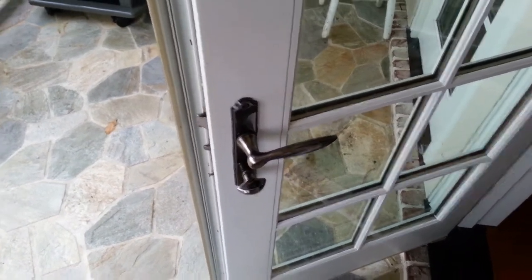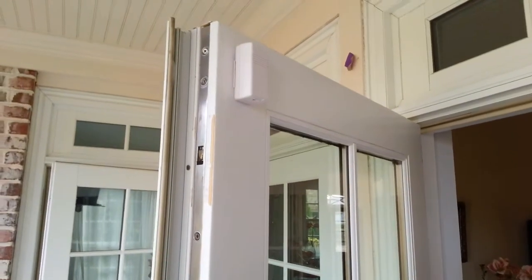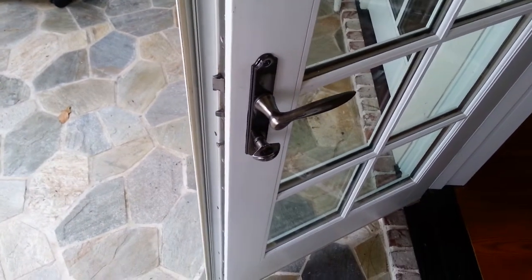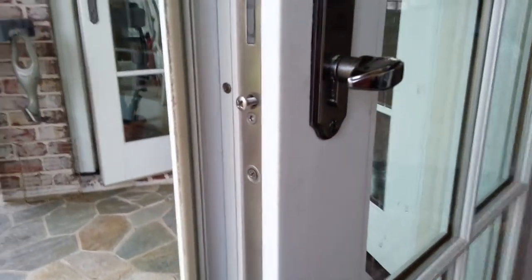Hello guys, if you have a French door like I do and you have a French lock on it, and you either lost the key or you just want to re-key your cylinder or replace your cylinder due to damage or something else — this video is for you.